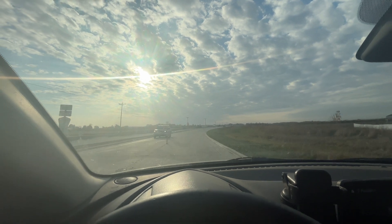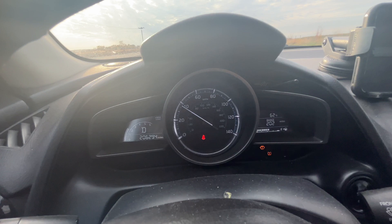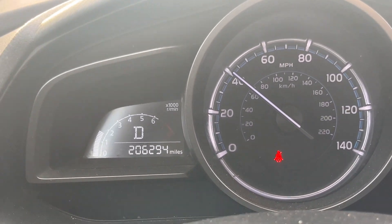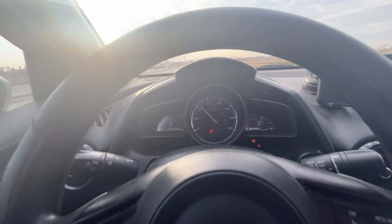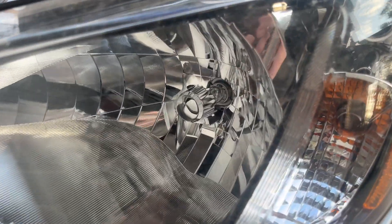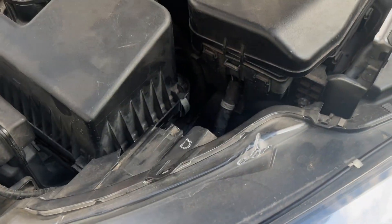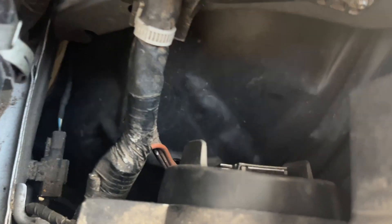We are at 200,000 miles — a little over 200,000 miles on this vehicle and it's still running good. We've got a problem though: one of our headlights went out. We're going to replace it today, I'm going to show you how to do it. You can get this headlight at NAPA or O'Reilly's for about $17.